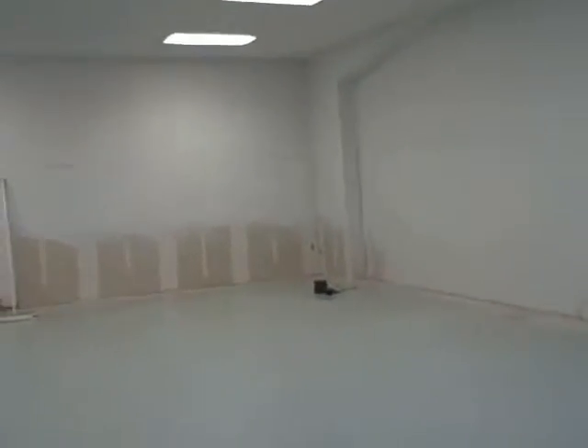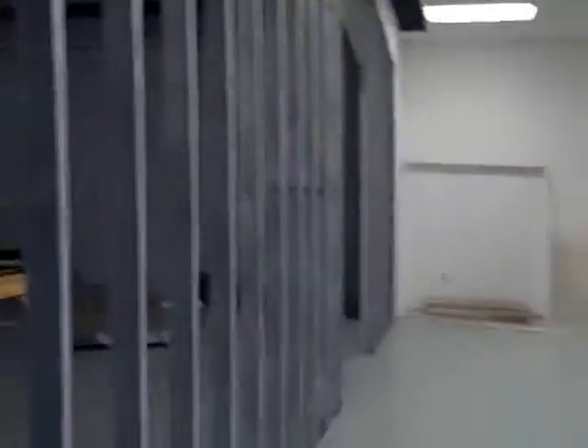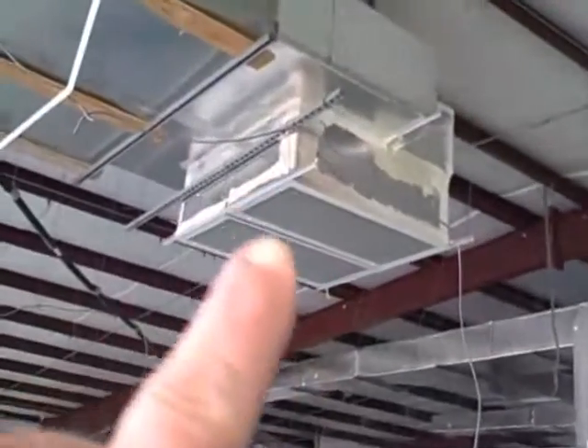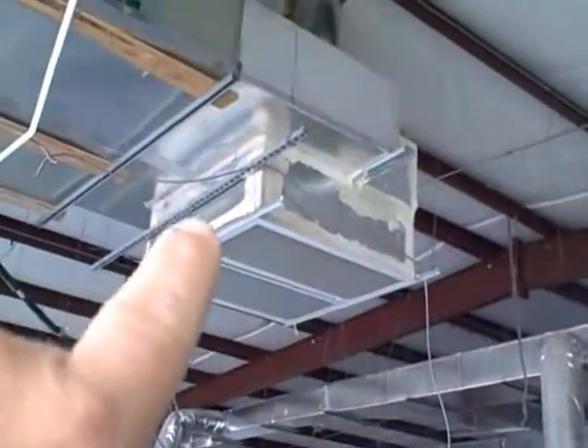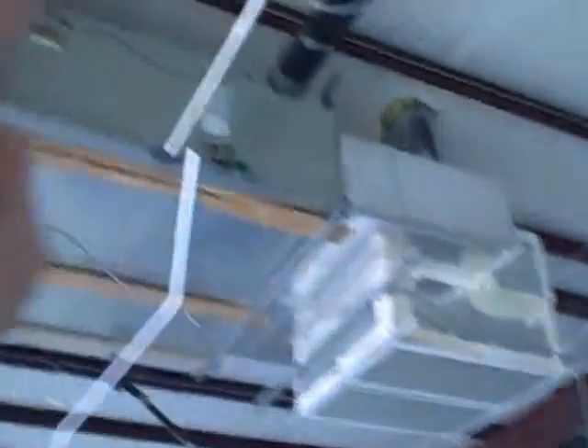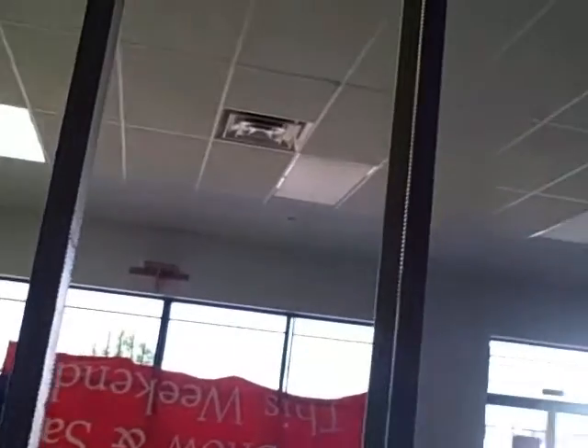They look to be about 10 to 12 inch runs in each of them. The air handler is just on the other side of the showroom. The central cold air returns are right there. What we would have to do is run some trunks over into the showroom and drop some return registers in there.